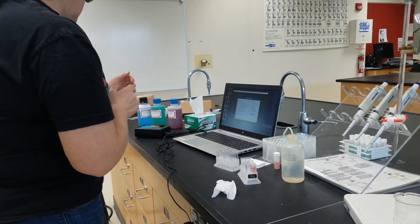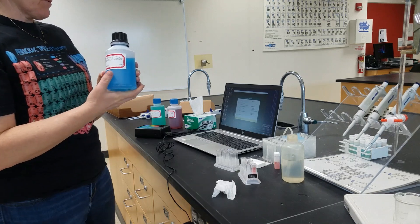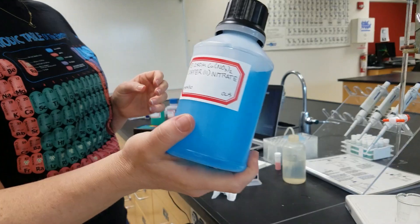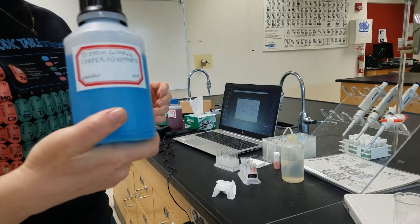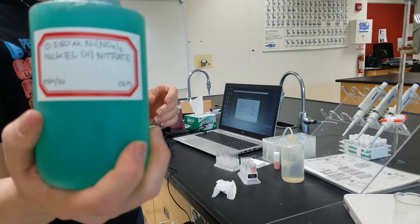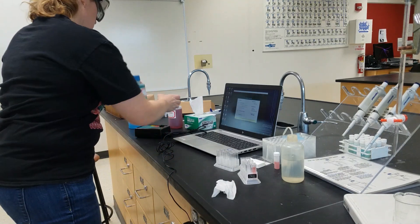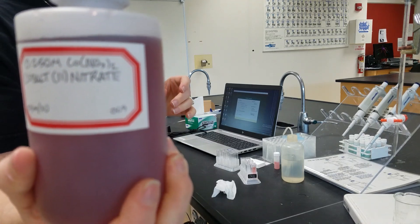We are also going to need known solutions that we can measure the absorbance of. So I have copper(II) nitrate, I have nickel(II) nitrate, and I have cobalt(II) nitrate.